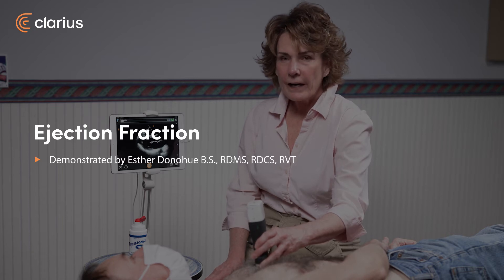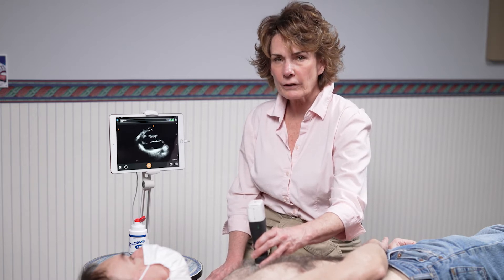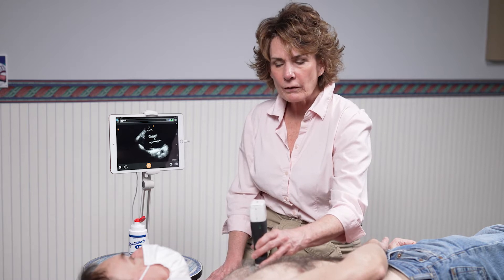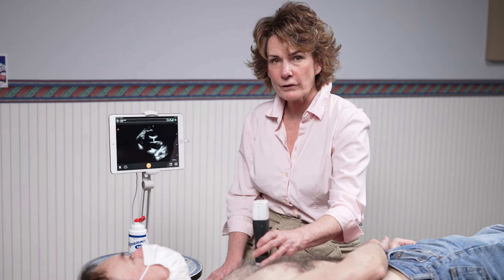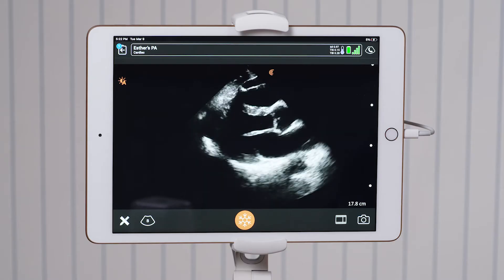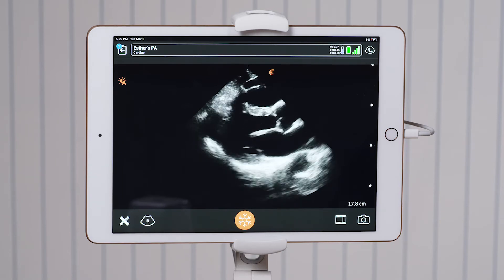Hi, my name is Esther and I'm going to be demonstrating how to do an ejection fraction using your Clarius scanner. I'm in the parasternal long axis with the indicator pointed toward the patient's right shoulder. I move between the rib spaces until I can visualize the mitral valve opening at its fullest.